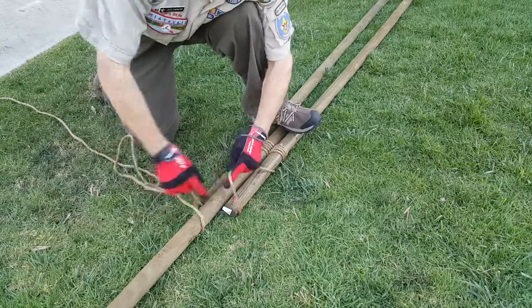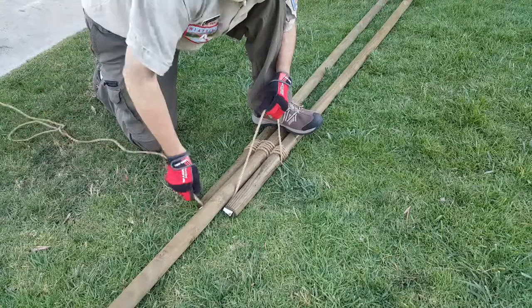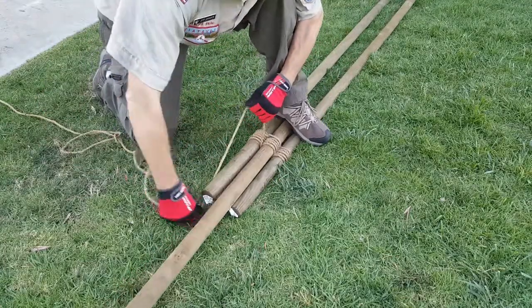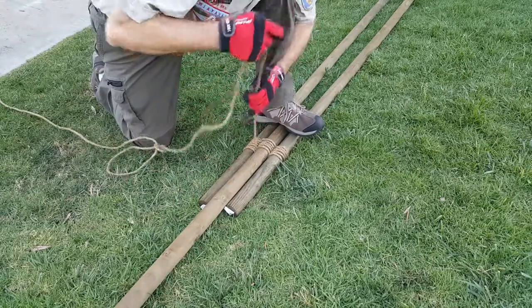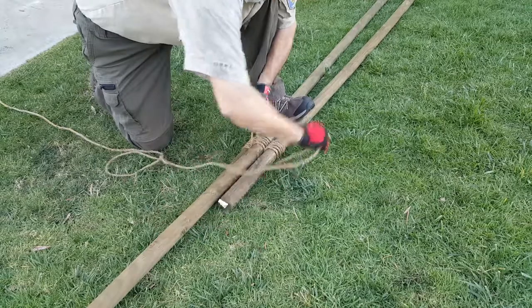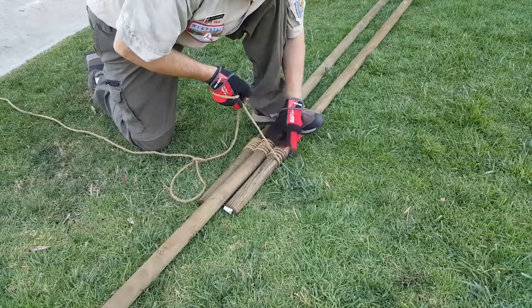Once we get a good six to ten wraps here, it should be sufficient for the hanging or whatever use we will have for this tripod.